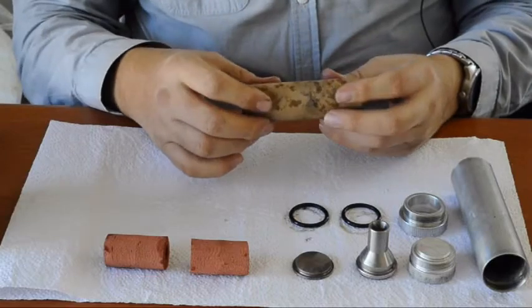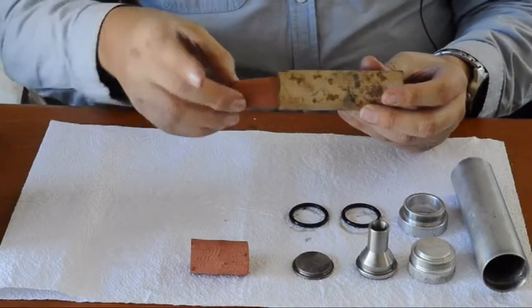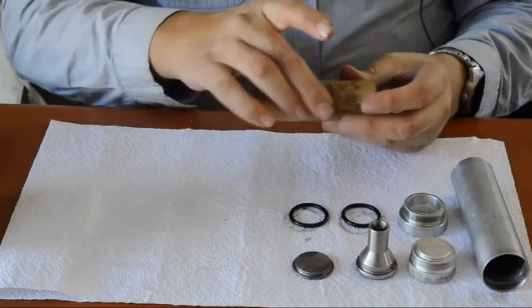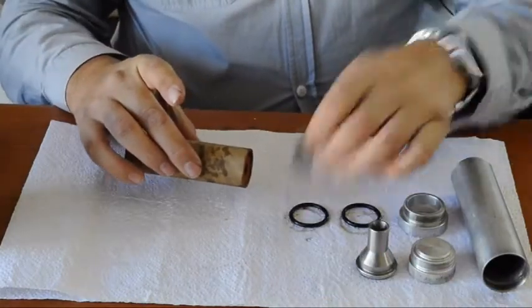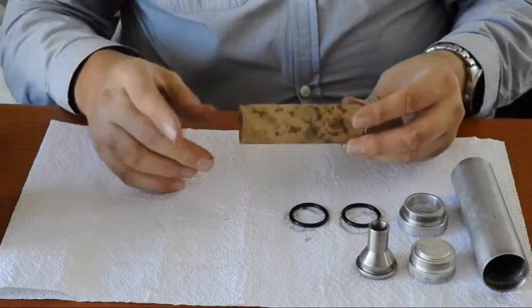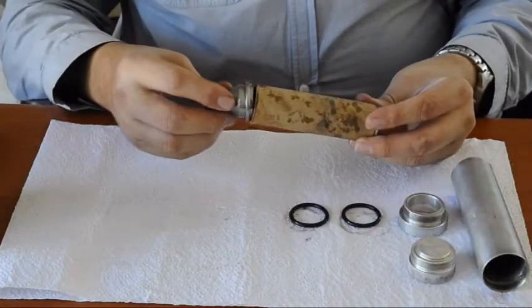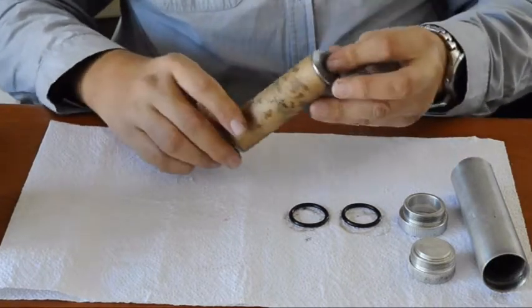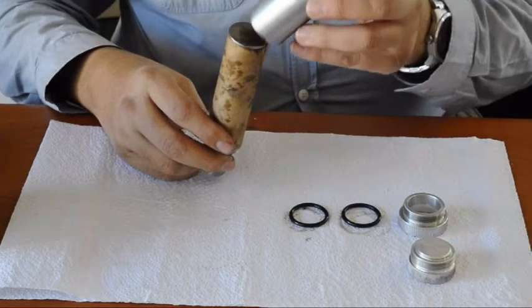Take the motor liner and install the two propellant grains. Now take your forward seal disc and slip it on the front and your nozzle on the back. This will now be inserted into your motor casing.